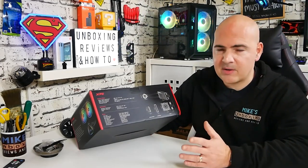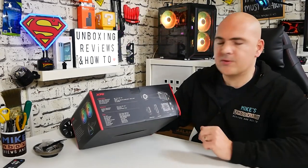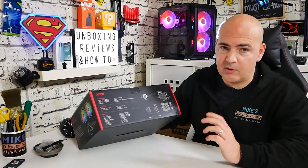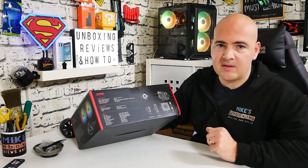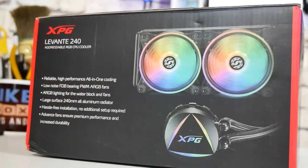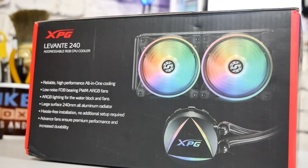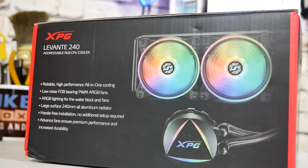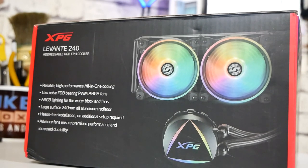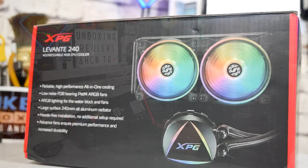Because it is a small pump, you're pretty much guaranteed 100% RAM compatibility — there shouldn't be any overspill as you'd get with a traditional air cooler. The radiator adheres to standard 240mm specs: 119mm wide and 276mm long. The fans are standard 120mm by 120mm and 25mm wide. Other notable specs include reliable high-performance all-in-one cooling, low-noise fluid bearing PWM with RGB fans, and a hassle-free installation with no additional setup required.